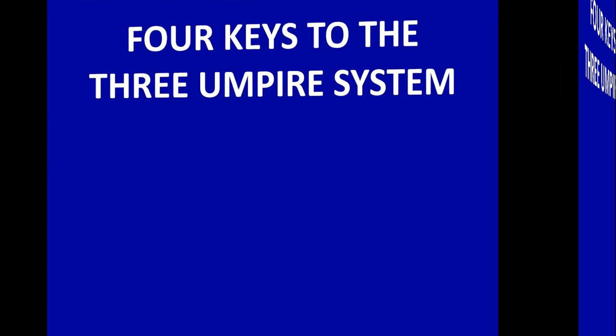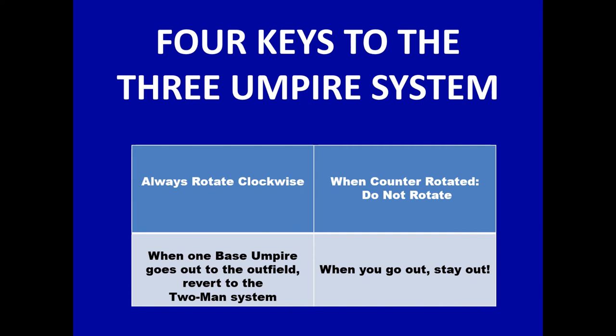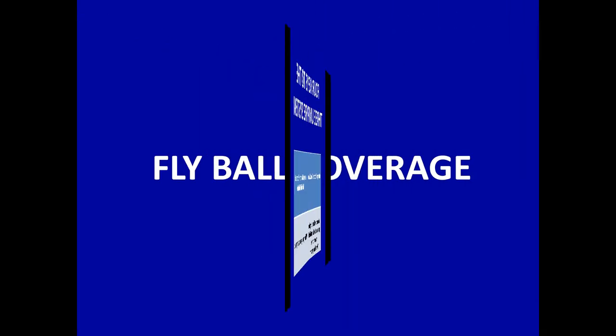Just to rehash the four keys to remember in the three-umpire system — it's pretty much this simple. Always rotate clockwise. When you're counter-rotated, do not rotate. When one base umpire goes out on a fly ball or base hit, you revert to the two-man system. And when you go out, you stay out.